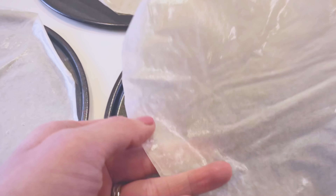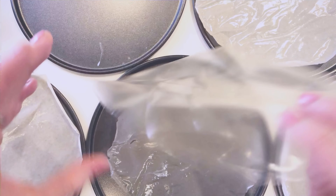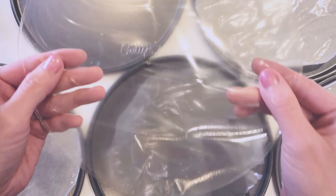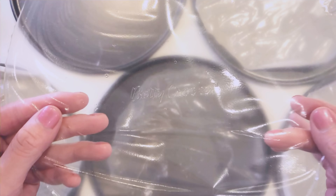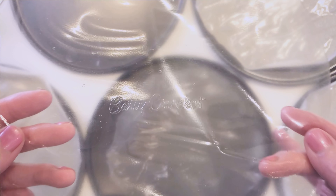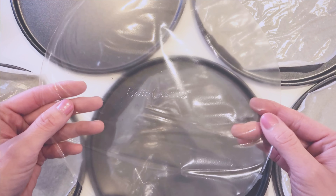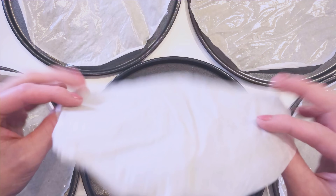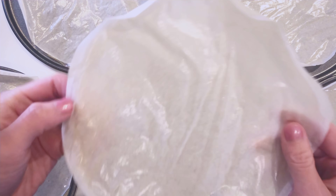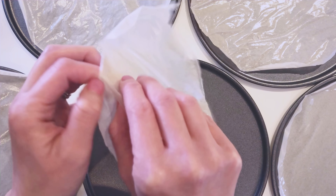This is what it looks like when it is dried on parchment paper — it is now ready to use. The ones that were dried without parchment paper give a glossy look; it even has the imprint of the brand. If you want a matte finish just like the regular rice paper, then lining the plates and pans with parchment paper will give you the desired results.